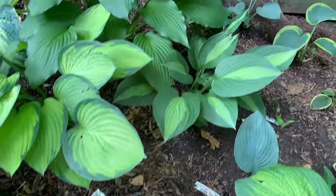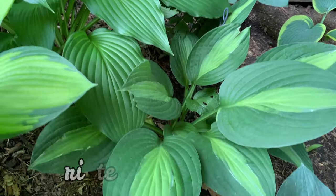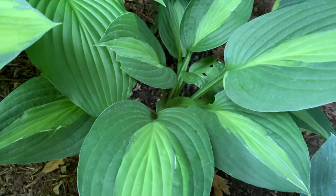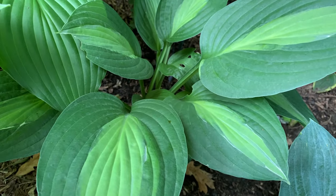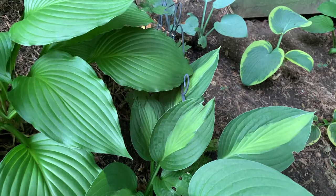This is Striptease. It is another Gold Standard sport and is a medium hosta. It has dark green leaves with a narrow chartreuse center and white edging between the two colors — very pretty.